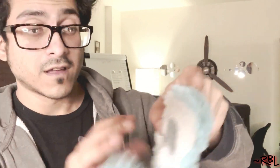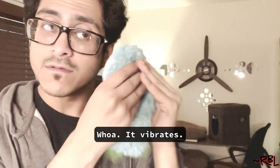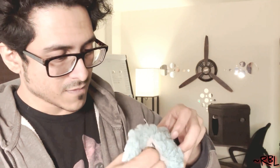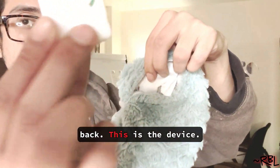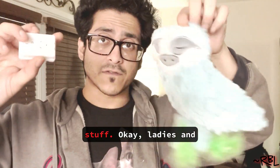Whoa, it vibrates and makes this weird cute noise sound. I'm not too sure if you can turn it off — all right, so yep, you can take it off from the back. This is the device, so you can separate the entire thing.